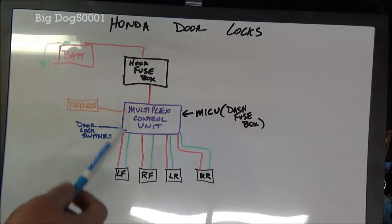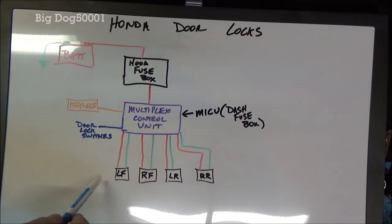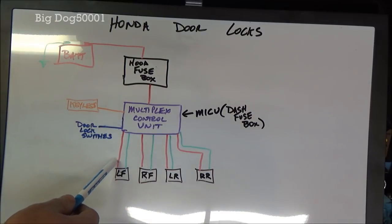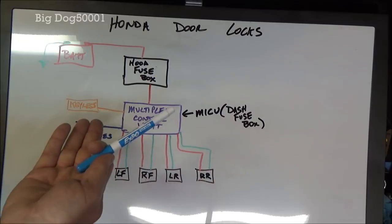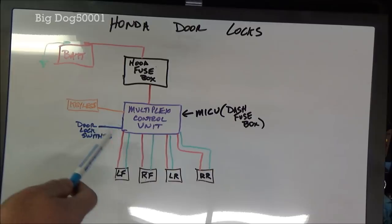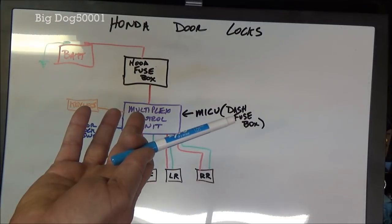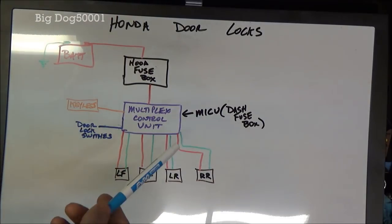The way the locks work, they're a simple two-wire design. The motors run in either one direction or the other depending on which way the power comes in. If you run power down one line and ground the other, the motor runs in one direction. Switch it around and the motor runs the opposite direction. The multiplex control unit sends power down one side, grounds the other, then flips it — that's how the locks work both ways.